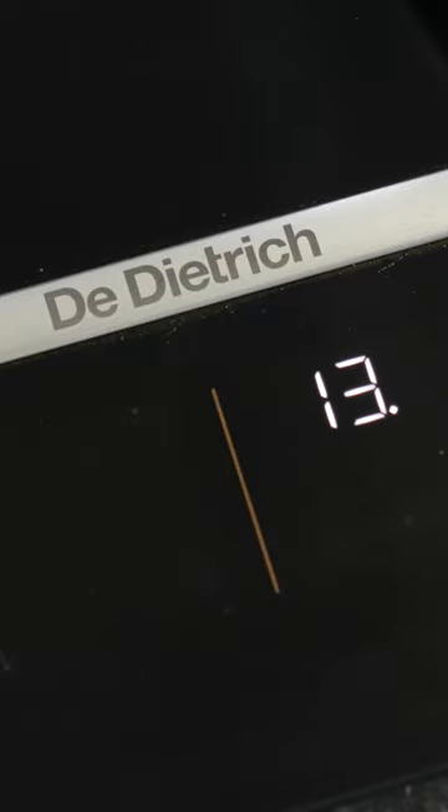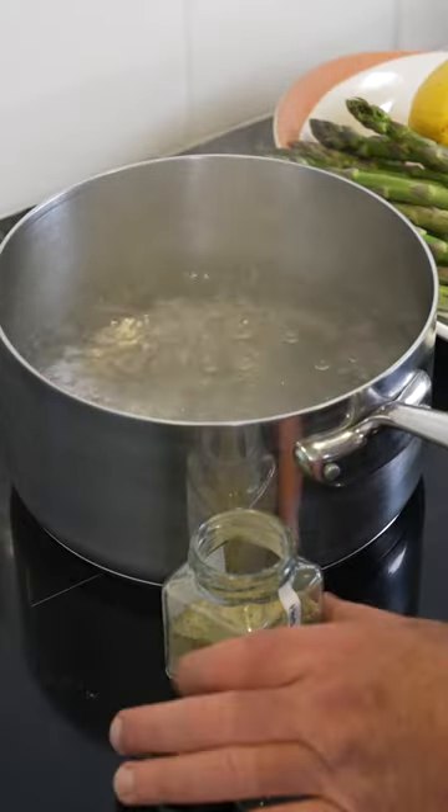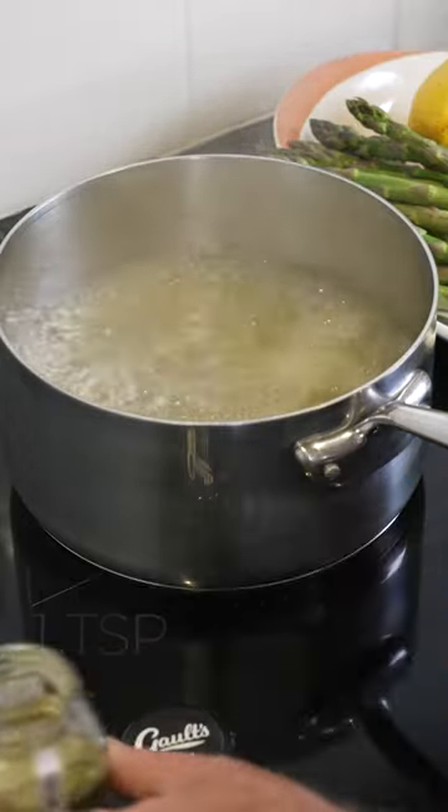Let's get some water into a pot and get it up to the boil. Anything that grows above the ground has got to go into boiling water. We'll hit it with some herb salt — and we won't be shy. A whole teaspoon.